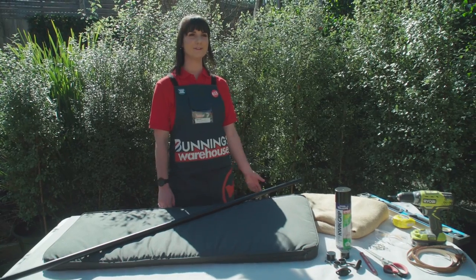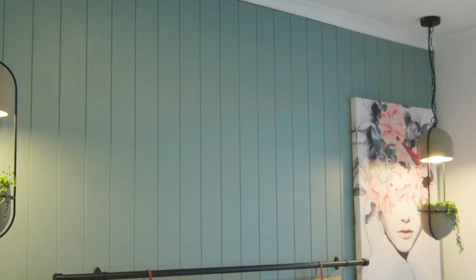I'm Ebony and I'm going to show you how to make a portable bed head. This is a really fun and easy way to change up your bedroom on the cheap.